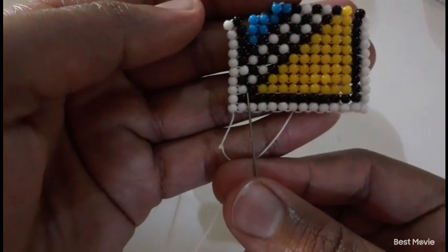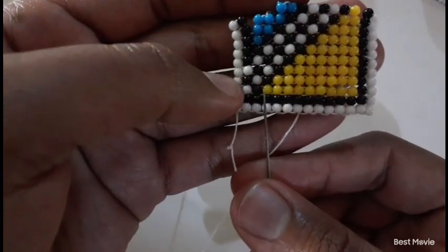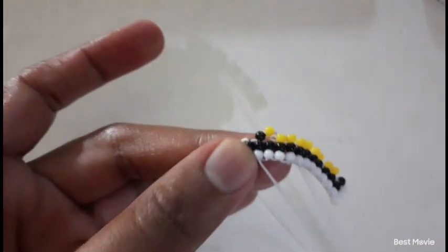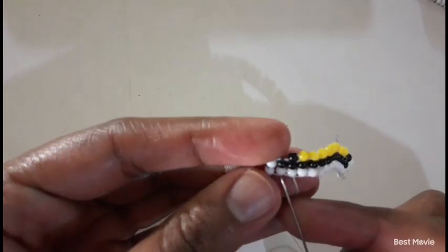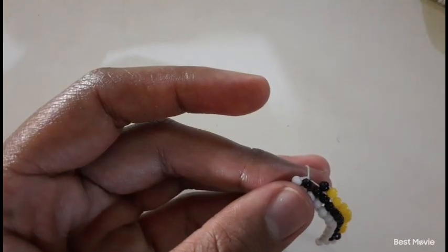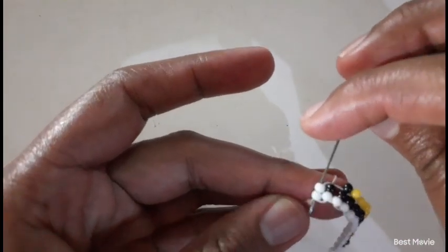We're currently on row number three. At this point we pick up one yellow and one black. Then we move up, and at this point we pick up two white beads. Two white beads and then we move down.